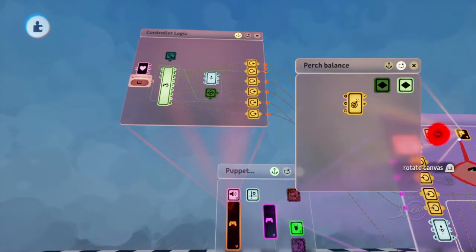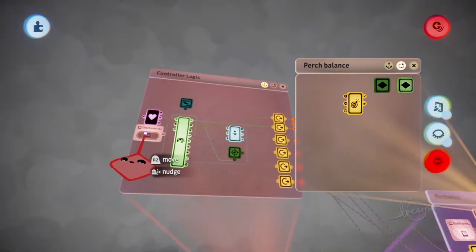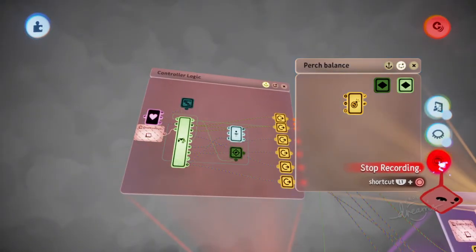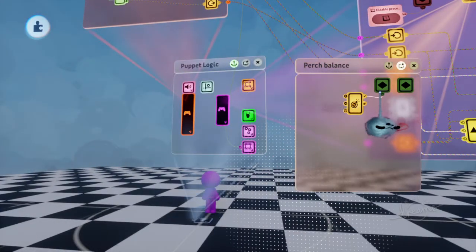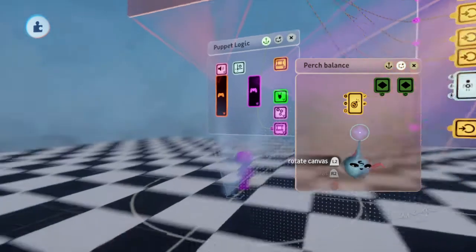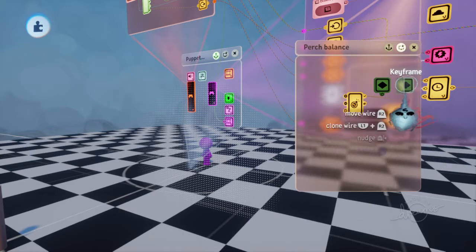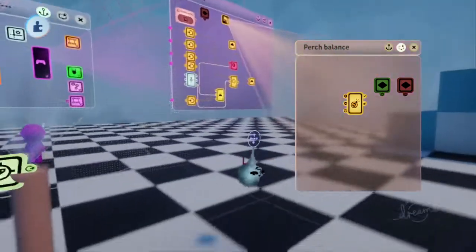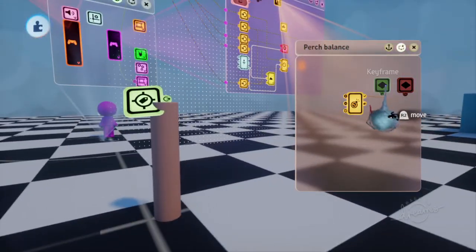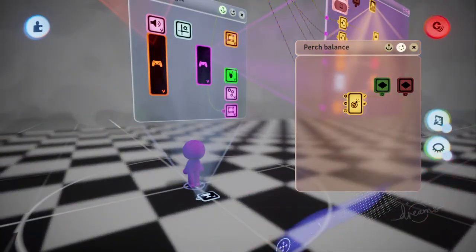If you want to be extra precise, one thing I like to do - and this is completely optional - is to deactivate controls. That way I can be extra sure that I'm not going to allow the player to move or anything like that. Anyway, we've got our pose screen and our disabled functions, which is going to be red. That'll basically set it up so that when the puppet lands on the perch, they'll be set up like that.